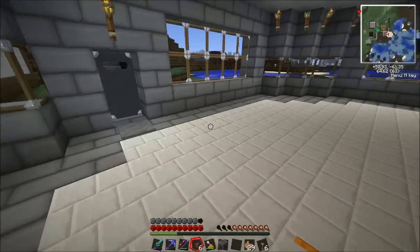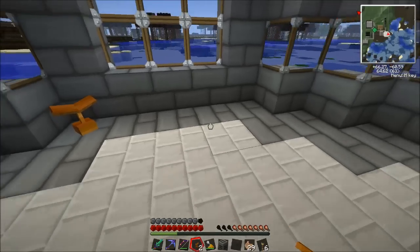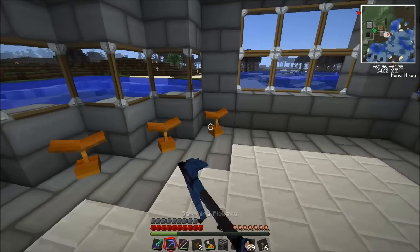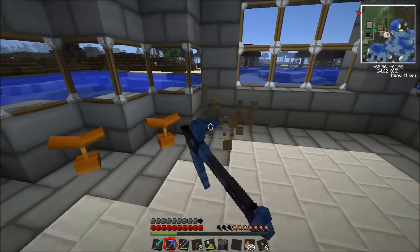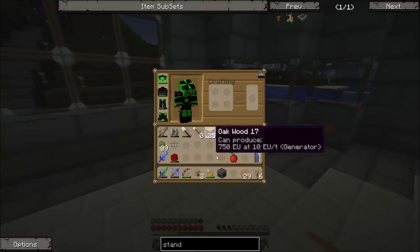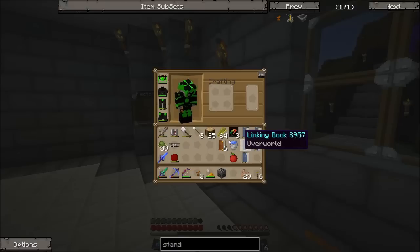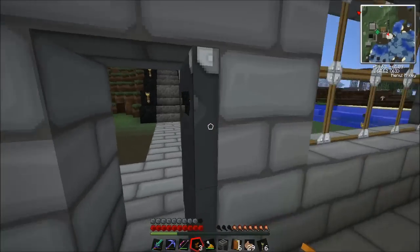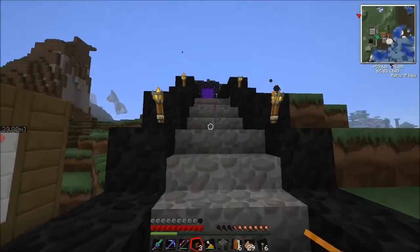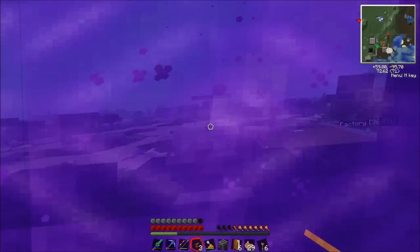I'm not sure where I want to put these though. Should we put these here? Maybe four. How many did we make? Three - yeah, three. We can always make one more. What we're going to need to do is go into the nether quickly. Do we have a linking book? Yep, just to make sure, because otherwise I probably couldn't get back. Just run over to the nether quickly.